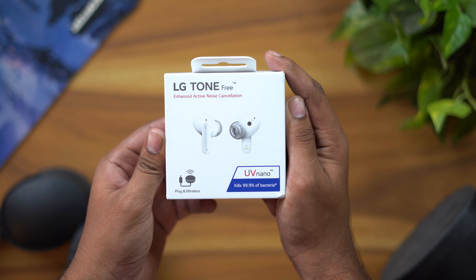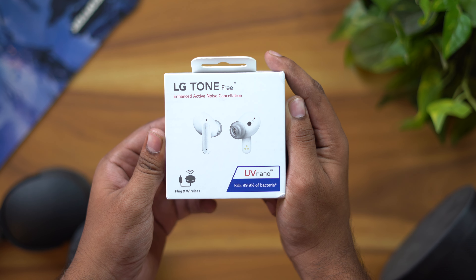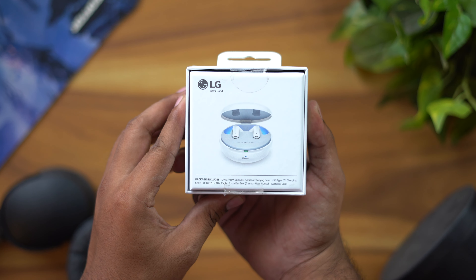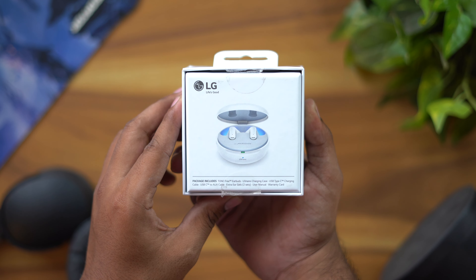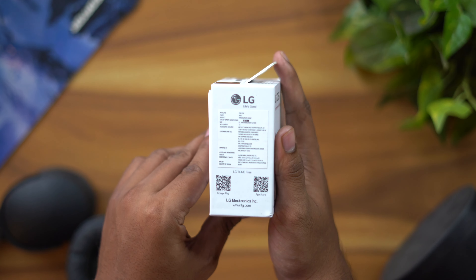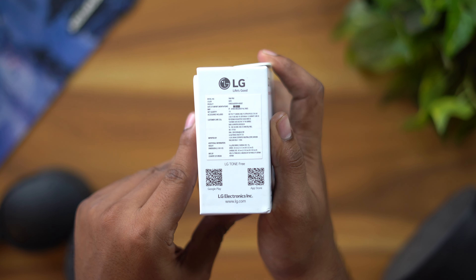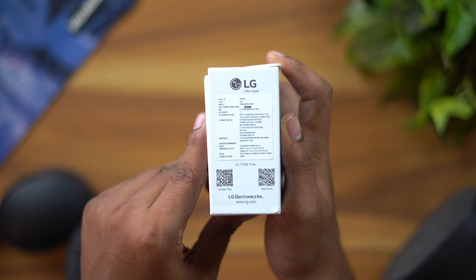We'll share the experience through this unboxing and overview. Let's look at the LG Tone Free FP9 box.